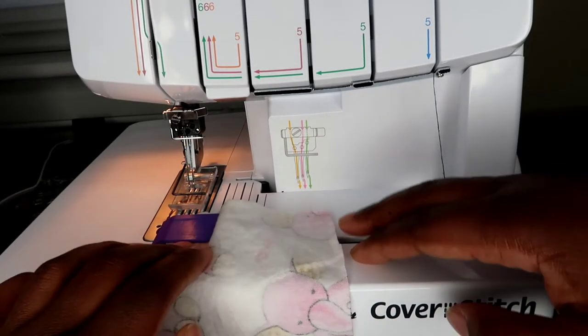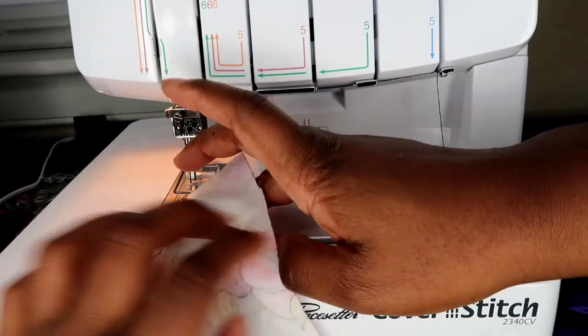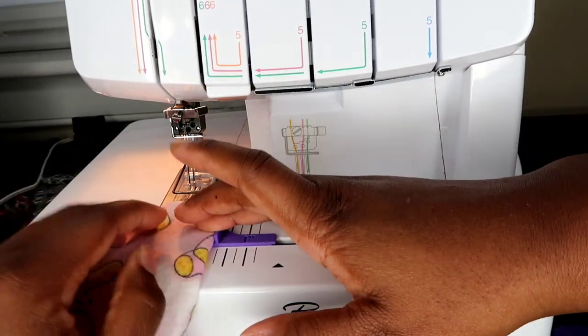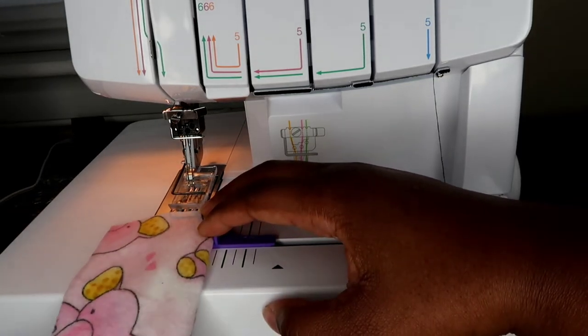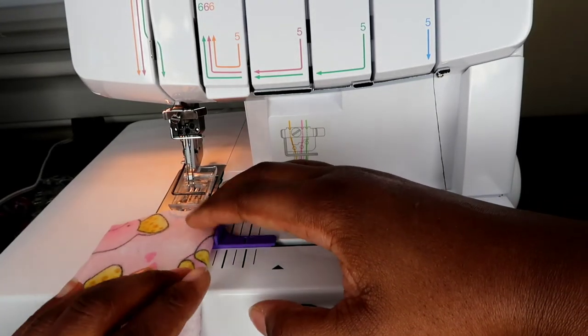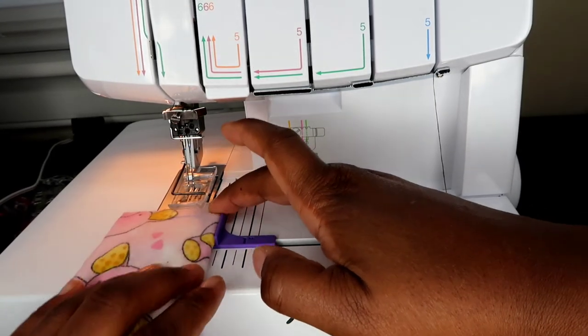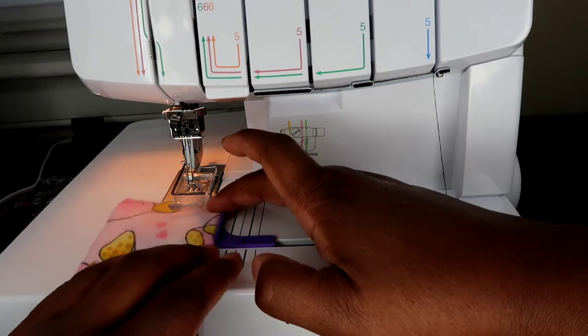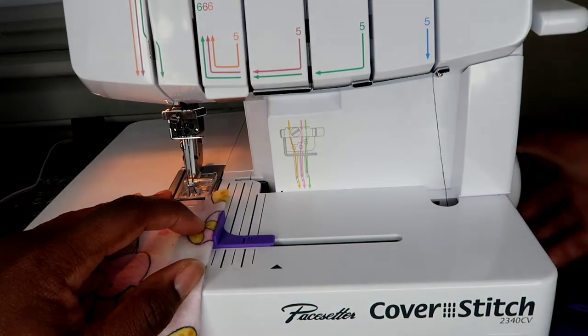I'm going to hold it in place and fold over the right hand side of the fabric, also holding that on top to make sure that it doesn't slide out of place. Then I'm sliding that up towards the needle so it actually catches when it's time to sew.